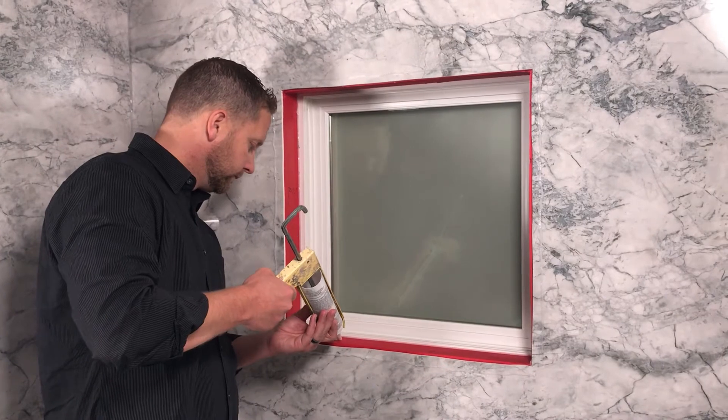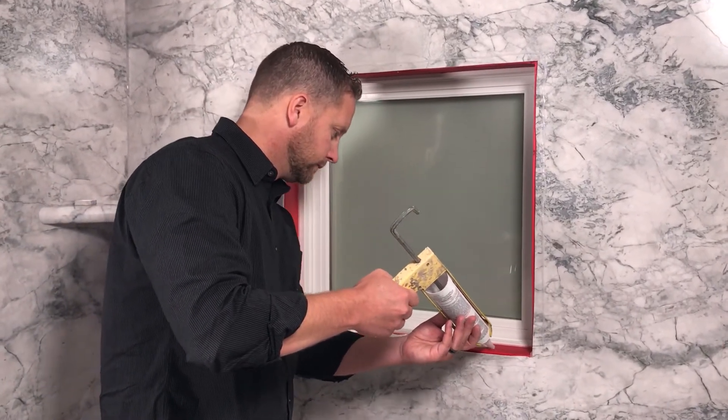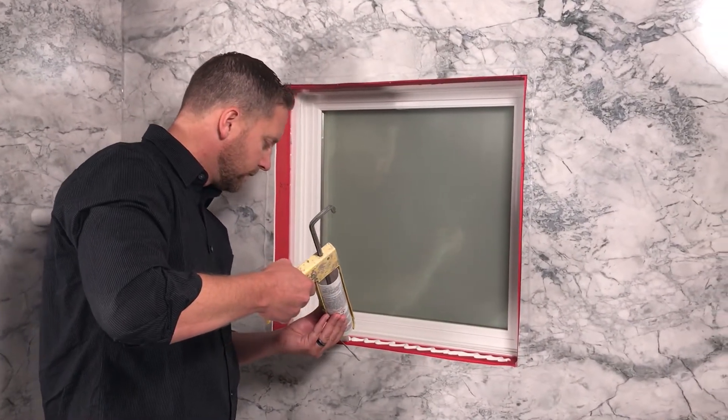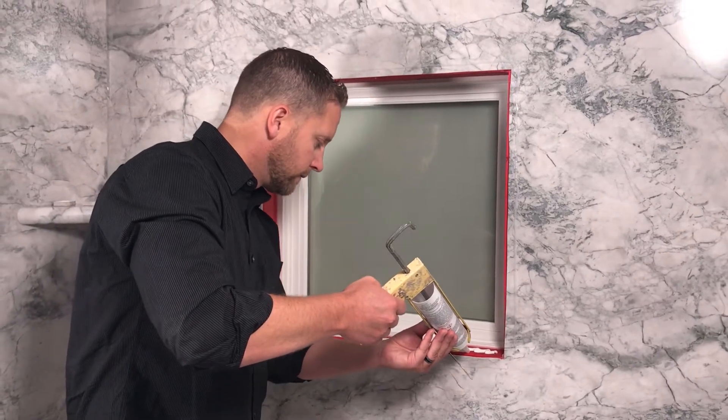Next, apply adhesive to the sill, jams, and header, either in beads or in dots. Remember that if you have a corner that is out of square, apply a slightly heavier bead to that area so you can square up that corner.